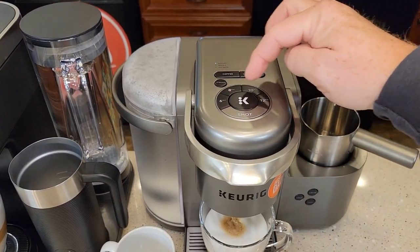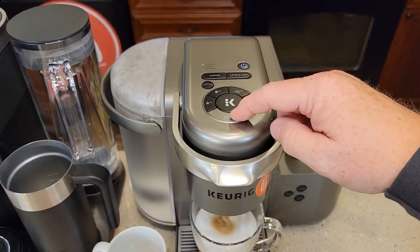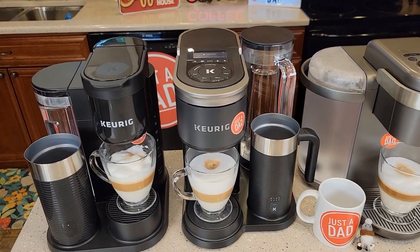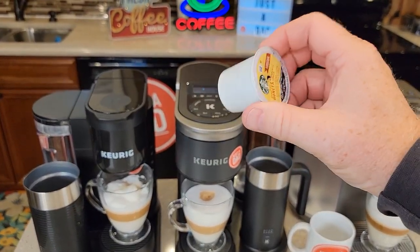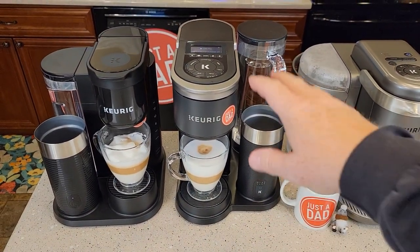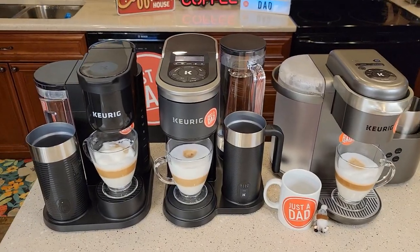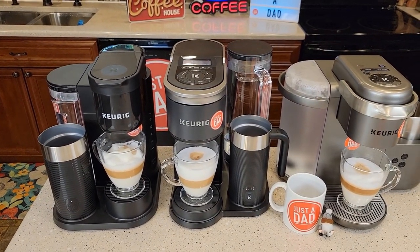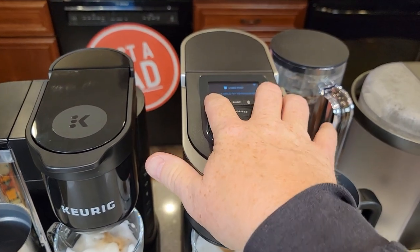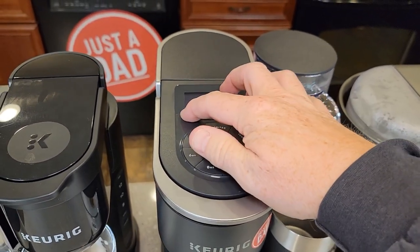The original K-Cafe brews 6, 8, 10, and 12 oz with a strong brew option, plus latte and cappuccino buttons that run two ounces through a K-Cup for an espresso shot. With the Smart, you get many more options: more strength selections, more temperatures, brew over ice. You can connect it to a tablet, add and name favorites, and it has a screen making navigation easier. The Smart also has Wi-Fi, descale mode, factory reset, all navigable through a menu.